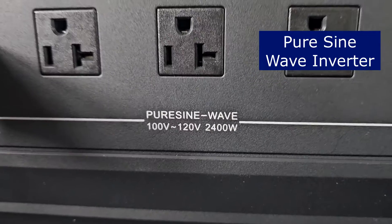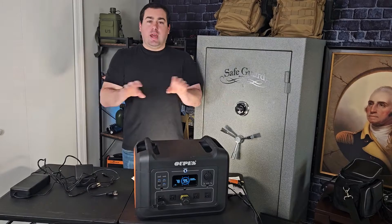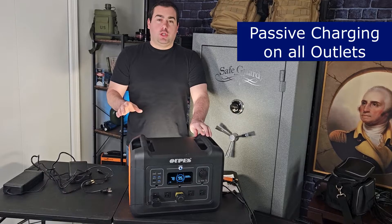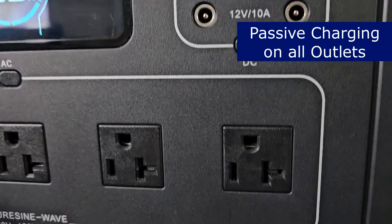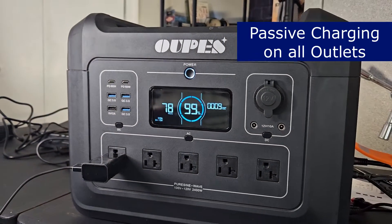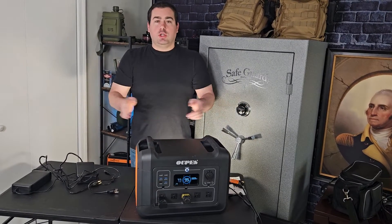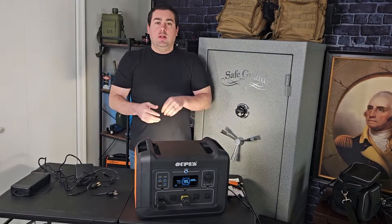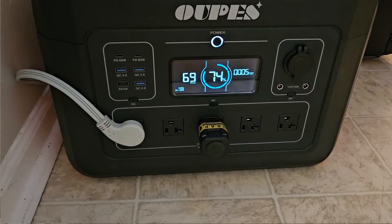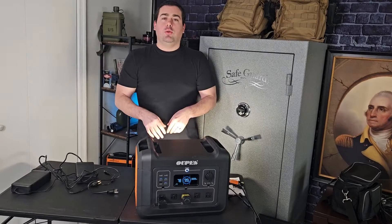A pure sine wave inverter lets me plug radios, laptops, computer equipment — anything with a circuit board — without damaging sensitive electronics. Another big one is passive charging on all of the outlets: your USB, AC, and all DC ports. I want to be able to run solar input or charge from the wall while I'm using all of the charge ports simultaneously, which increases capacity by letting us charge the unit while running a refrigerator during an emergency.